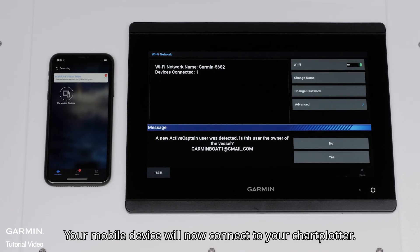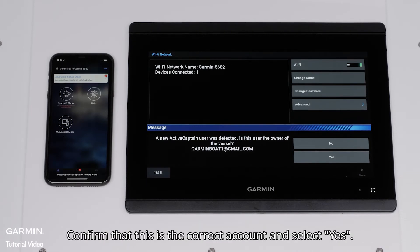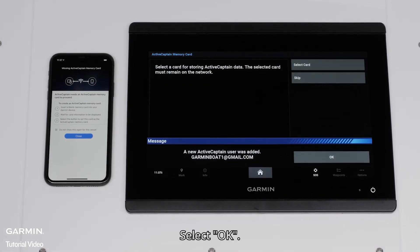Your mobile device will now connect to your Chartplotter. Once connected, the Chartplotter will say that a new ActiveCaptain user was added. Confirm that this is the correct account and select Yes. And then Done. Select OK.